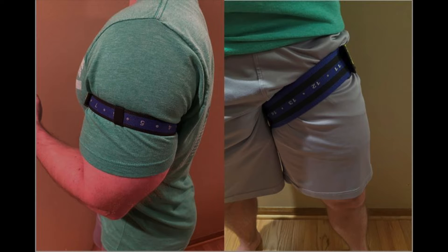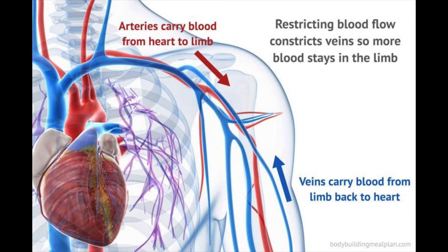The technique for conducting BFR training involves inflating a device such as a pressure cuff or wrapping a band around the top portion of a limb to restrict blood flow into and out of a muscle group. Remember that arteries carry blood to muscles and veins carry blood away from them back toward the heart. It is also important to realize that arteries are located much deeper in tissues such as muscle than are the veins. Since veins are more superficial, it is easy to occlude them with a moderate amount of pressure by applying cuffs, bands, or wraps around limbs.